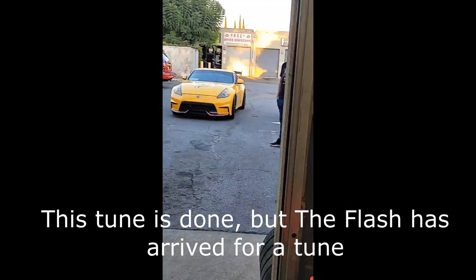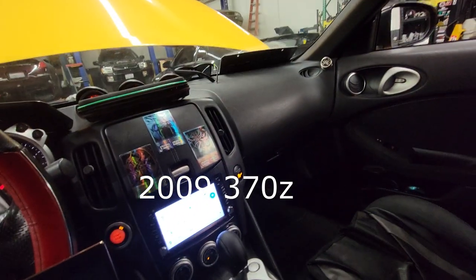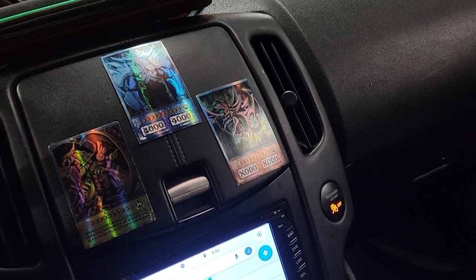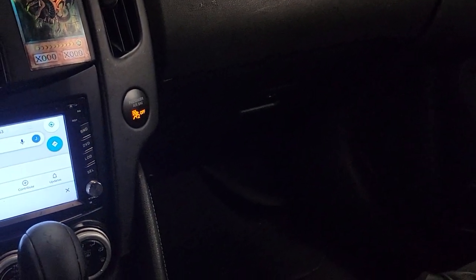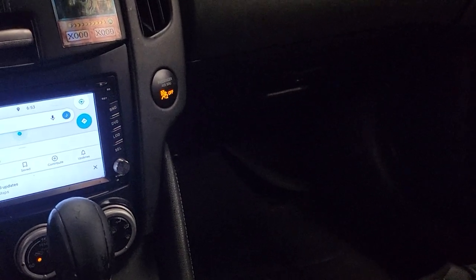Flash is here. Sup guys, I have a 09 automatic. I have an Obelisk Raw and Slifer with me. It's really cool. I'm actually still like smiling. He's wearing the Flash costume this whole time.